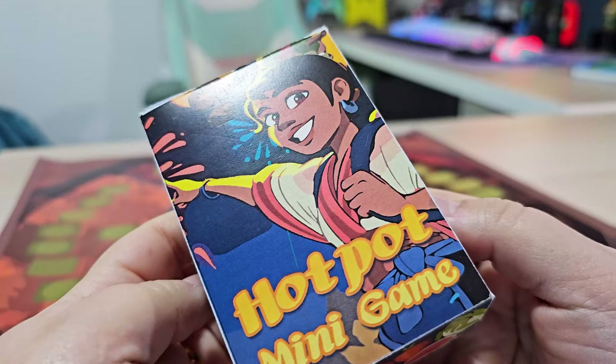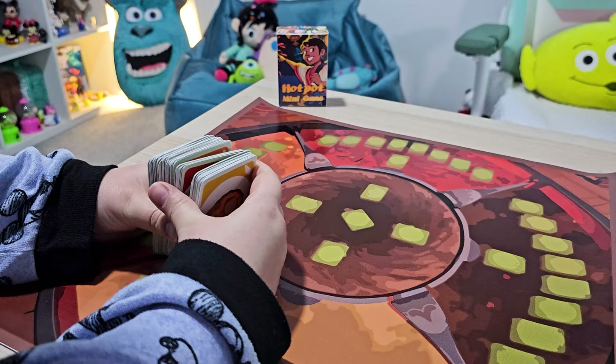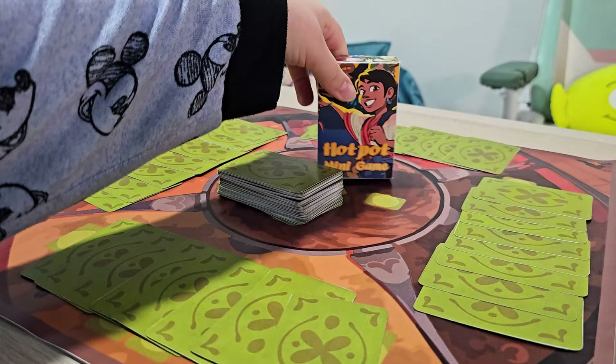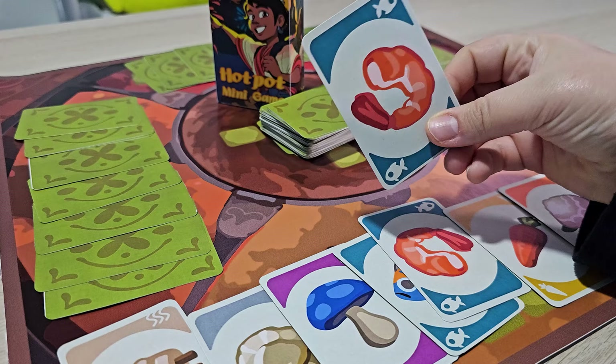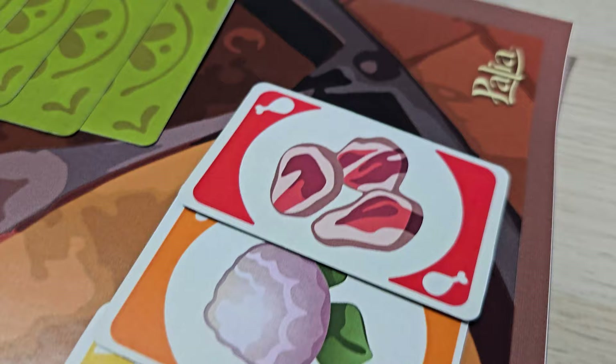I am super happy. As I reflect on this project, I can't help but hope that official Palia merchandise will be out and includes a real-life hotpot minigame. Singularity 6, are you listening? I will be super happy to buy this. But for now, I'm thrilled to share my creation with you. If you have recreated the game using my printable files, I'd love to hear about your experience — please tag me on Instagram or Facebook. Your support means the world to me. Thank you all for being part of this journey to bring the hotpot minigame to life. Don't forget to like, share, and subscribe for more content. Until next time, happy gaming. Goodbye.